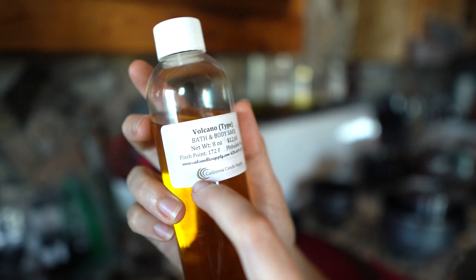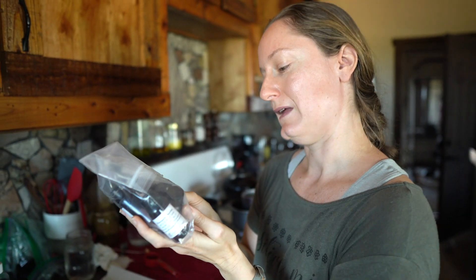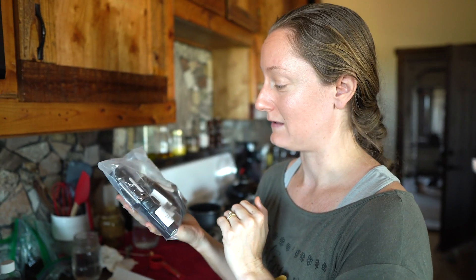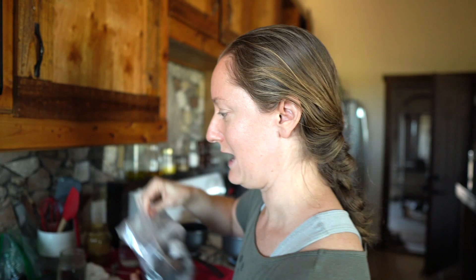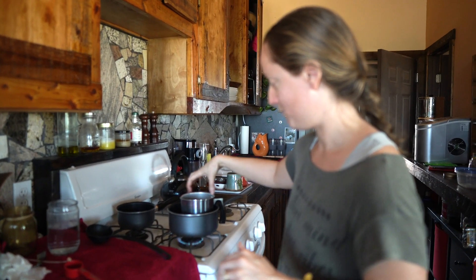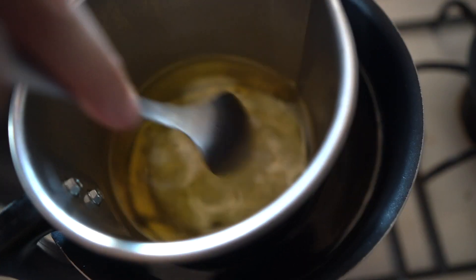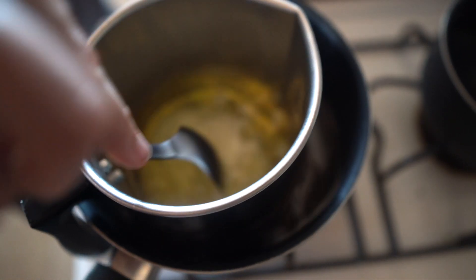I also bought some scents. This is my sister's favorite scent — she sent me one of her candles and I loved it so much, and so did my friend Stacy, that we decided to buy a big bottle. We also bought a whole bunch of sample scents so we can try them and decide what our favorites are to buy in bulk next time. The process is you weigh out the amount of wax you need into a wax pour container, then put that in a water bath so it slowly melts. Meanwhile you heat up whatever jars you're putting the candles in — I've been collecting candle jars and pickle jars.